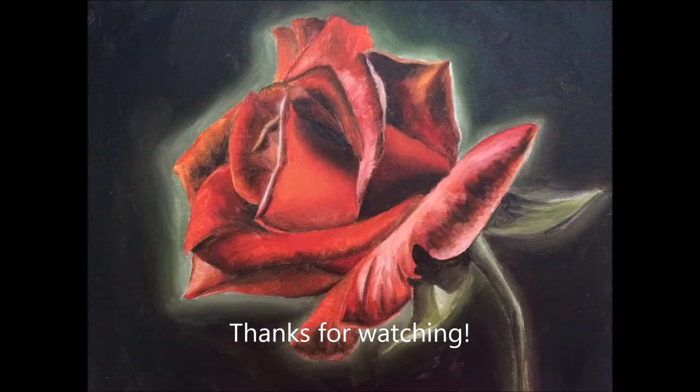Thank you so much for watching this tutorial. I really hope it helped all of you who requested a rose painting tutorial. I hope you like, comment, and subscribe, and keep on watching. Thanks!